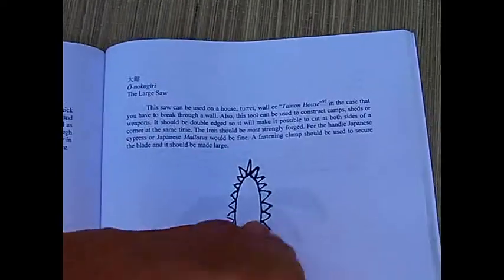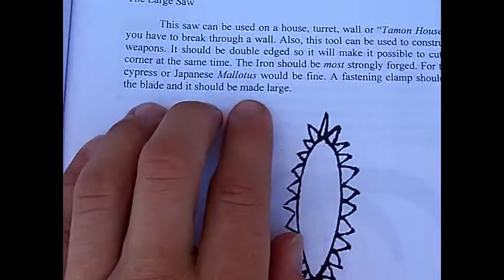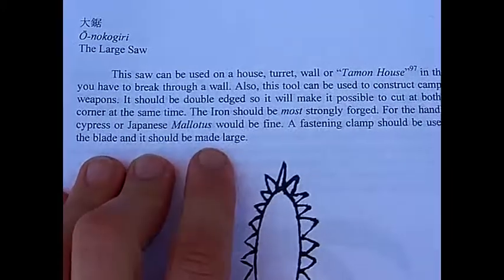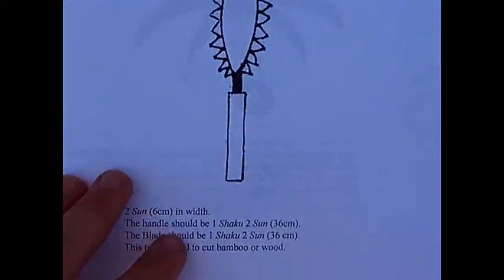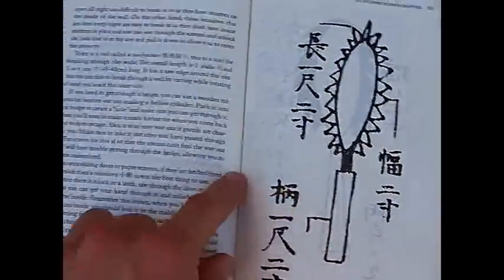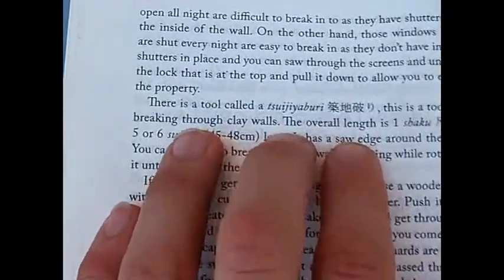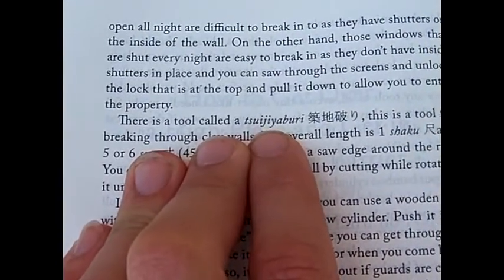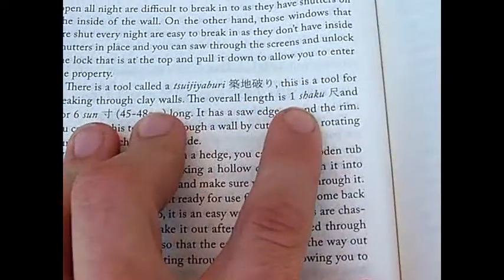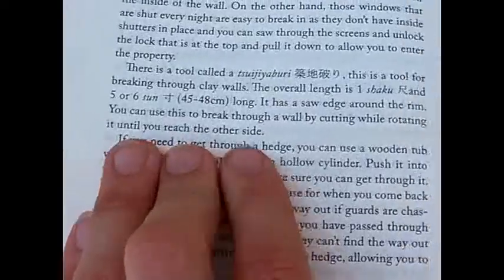You simply rotate it in a spinning motion to get a hole, or saw away with the edge. From 'True Path of the Ninja,' this same image shows a tool called suizyaburi — if I'm pronouncing it right. It's a tool for breaking through clay walls; it's very long and has a saw edge around the rim. You use it to cut while rotating until you reach the other side.